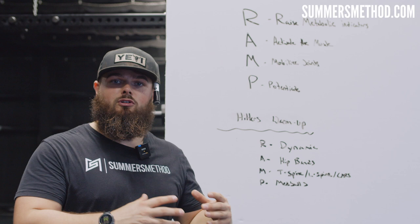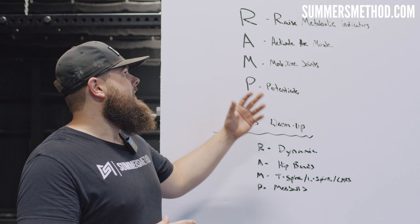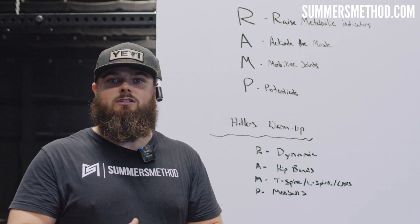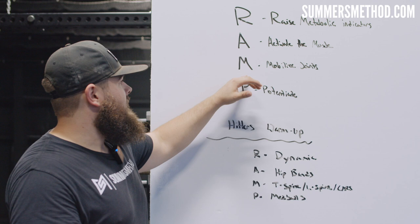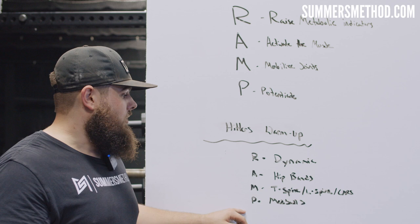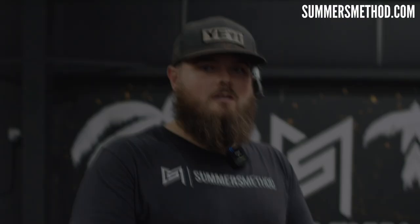Today we're going to go over the RAMP principle. RAMP stands for: Raise your metabolic indicators — basically raising tissue temperature; Activate the muscle; Mobilize the joints; and Potentiate your central nervous system. In terms of hitting, before a session or pre-BP: R is the dynamic warm-up; A uses hip bands to activate the muscle; M mobilizes the joints with T-spine, L-spine, shoulder CARs, hip CARs; and P potentiates the nervous system with med ball drills.